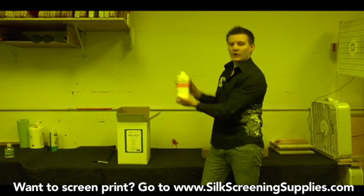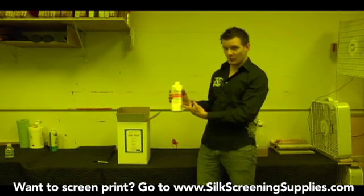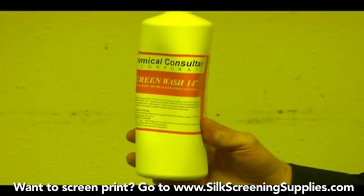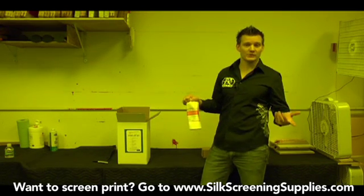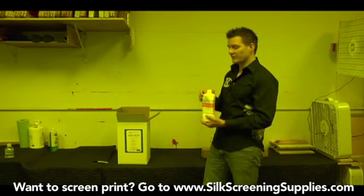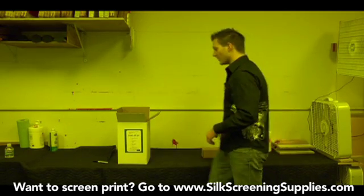Then we'll pull out screen wash 147. Every kit comes with screen wash. This is your standard screen wash — it's a citrus-based screen wash 147. We use this for taking ink out of the screen when it's up on the press. Some kits have different types of screen washes depending on the type of ink, so there will be a water-based screen wash and a solvent-based screen wash if you're using those two different types of kits.